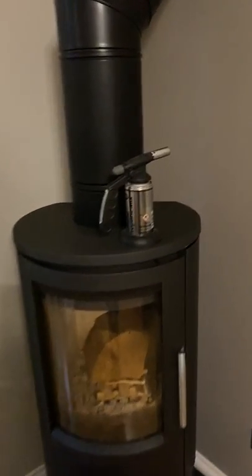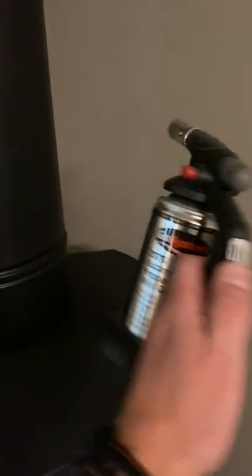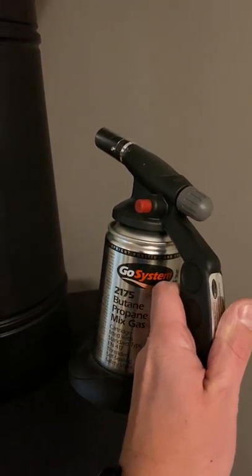Our weapon of choice is an auto-start blowtorch, which you can get in B&Q for around about £20, plus £5 for the gas bottle which lasts ages. A good way to check if you're going to have an issue is to hold your hand up between the top vermiculite plate and the top of the stove to see if you can feel any cold air coming down. I can actually feel a little bit of cold air at the moment — not much, just a little bit — which indicates there's cold air in the flue pipe falling back down rather than drawing up.